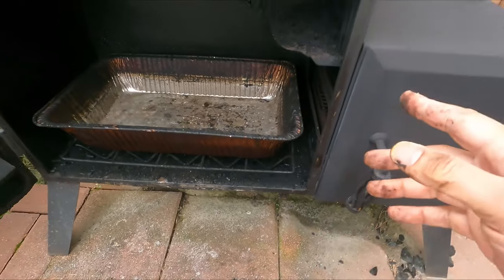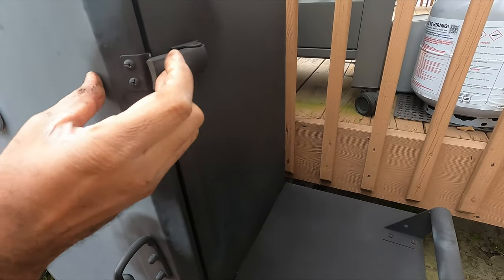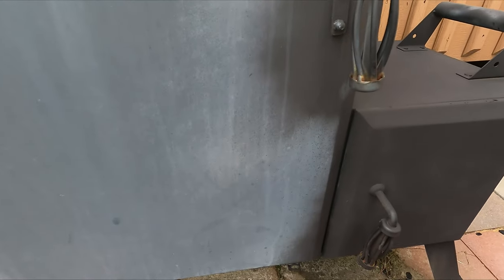It's really nicely built otherwise — it's got latches on the door, these nice locking latches that give you good pressure, and one down on the bottom to keep the smoke chamber door sealed.